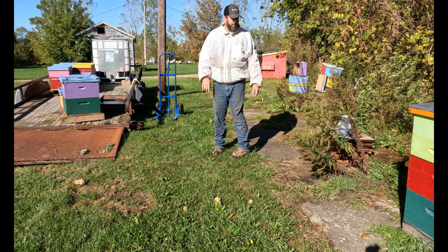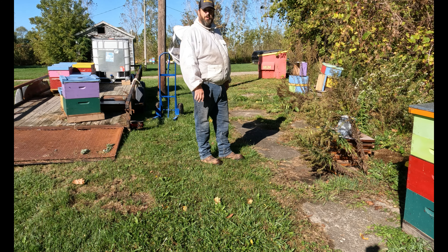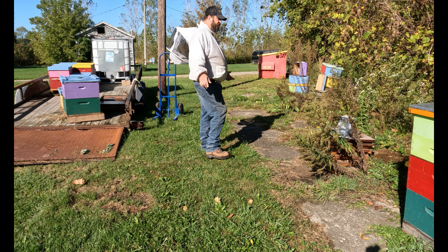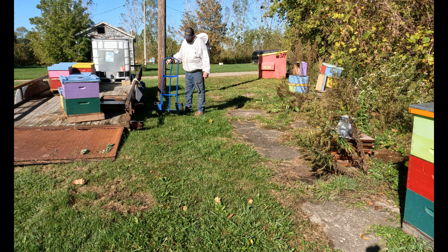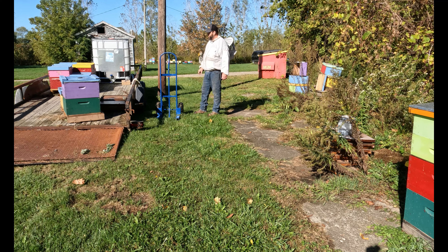I didn't have time to really clean it up, but I'll have to work around the hives getting cleaned up when the time comes. I've got my cart here — it's homemade. It helps rather than having to lift the boxes. It works for the two-way pallets.